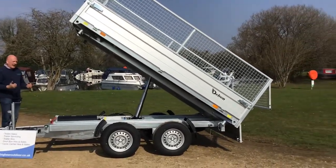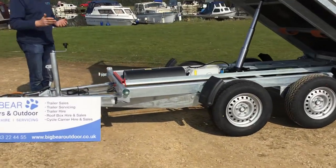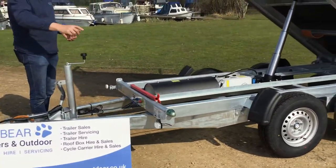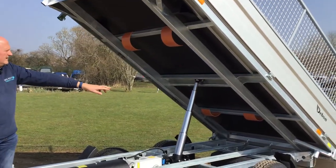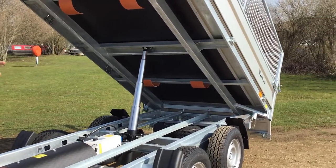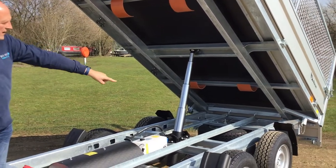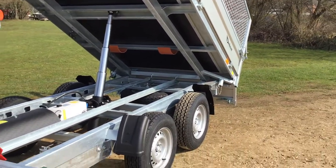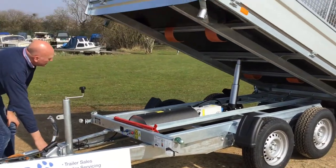I'm going to lower it down now so I can show you how easy it is to move from rear tip to side tip. What I'll probably do is tip to this side. There is a pin in each of the rear corners — if I want to tip to that side, I remove the pin from that corner and bring it across to this corner. So let's bring the bed down.